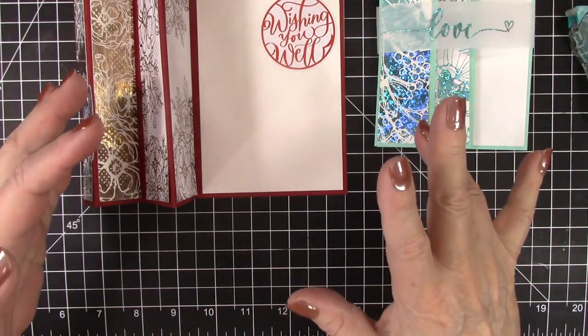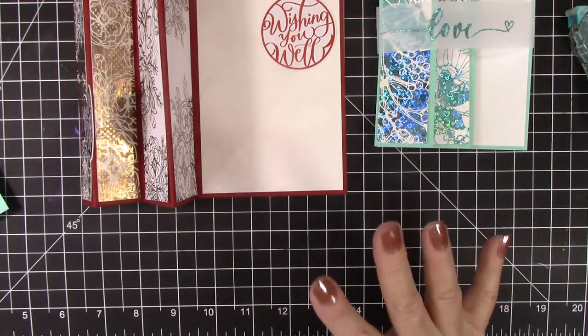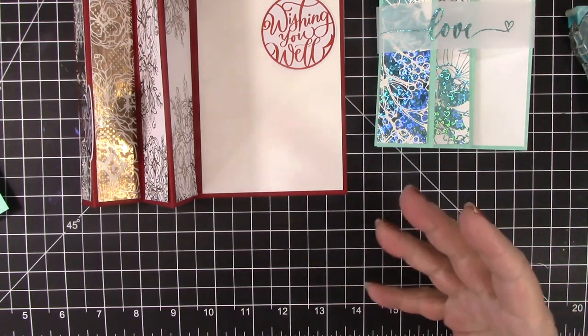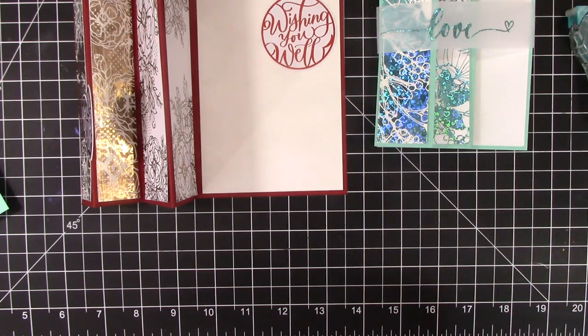I had great fun making all of these cards. All of the toner foil techniques can be done on an inexpensive laminator — and some don't even need that. So easy, sparkly foil beauty for just pennies. I hope you give some of these ideas and products a try.